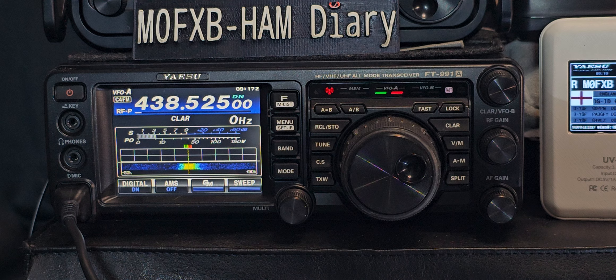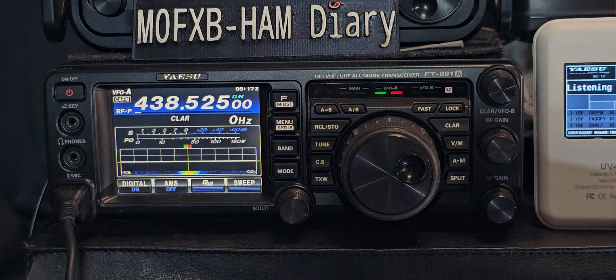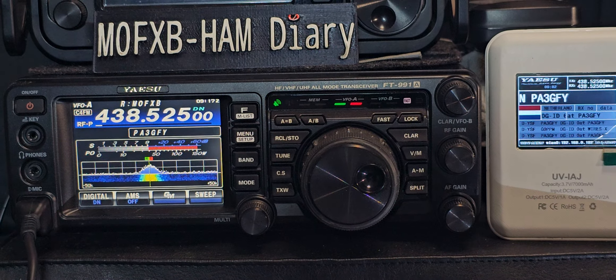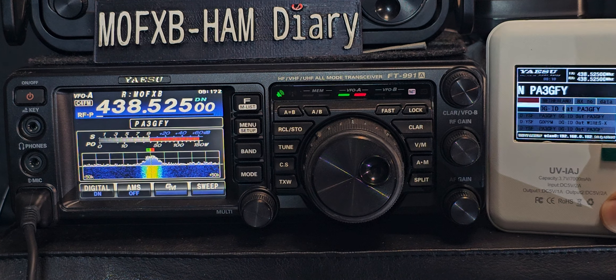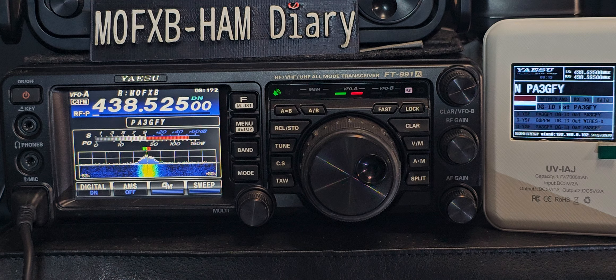There are some live contacts here with my hotspot and my 991 — just thought I'd show how it looks for C4FM. Sounding great. I was using the Fox Bengal mic 500, now using the TM500.